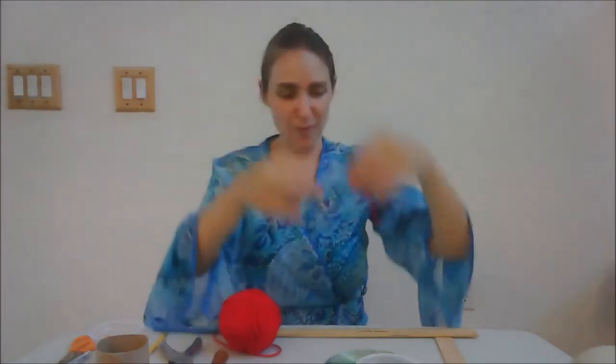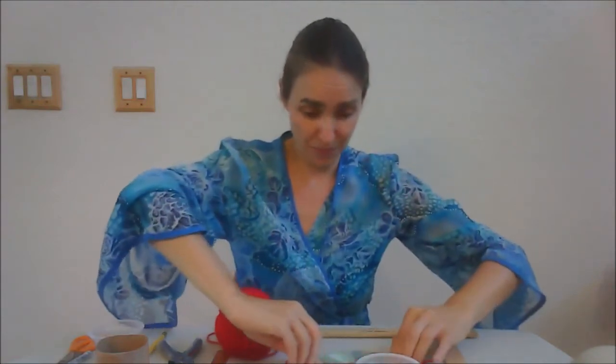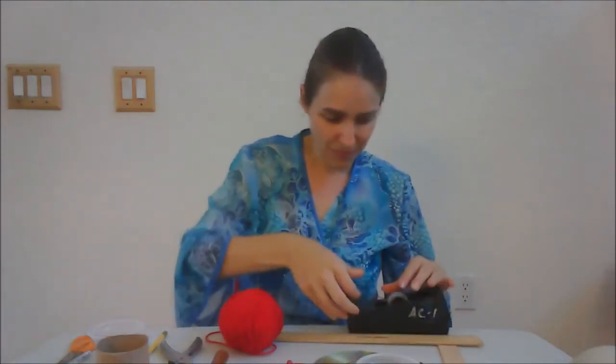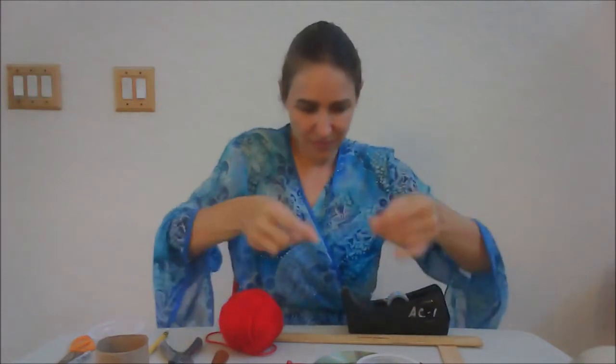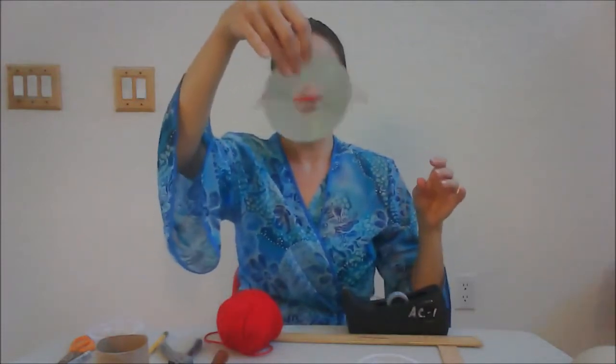So now I have my string. I'm going to take the string and go straight across the back of the CD and tape it down from end to end. You'll hear that it taps against itself, just like our original version does, taped all the way across the back.